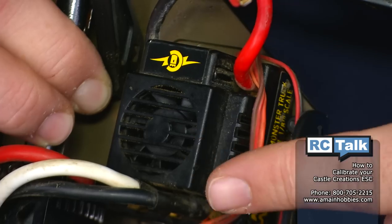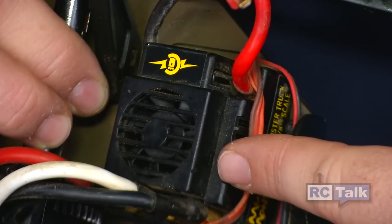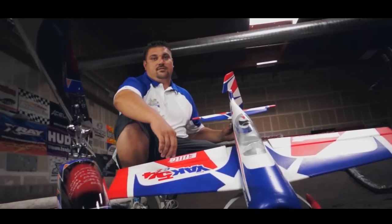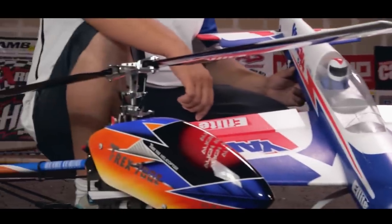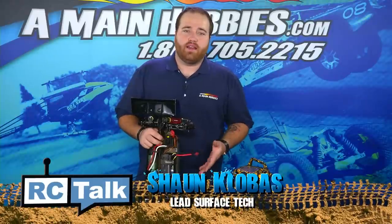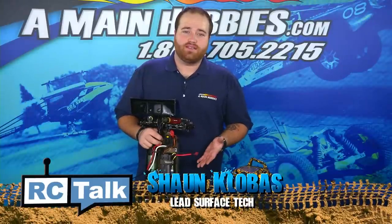Hello and welcome to AMainHobbies.com. I'm Sean Clovis. On this episode of RC Talk, we're going to teach you how to calibrate your Castle Creations ESC.